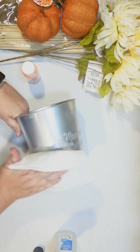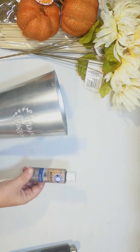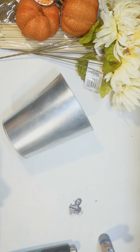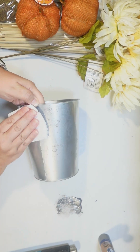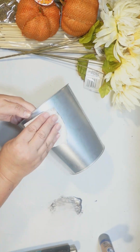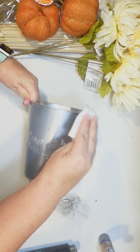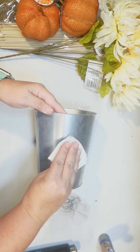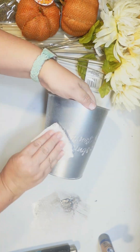I'm actually just using some fingernail polish remover to kinda take that white glaze off that they put on there. And I'm gonna try a different technique to try to age this. I wanted to see if I could get like the vintage metal look by just using paint.